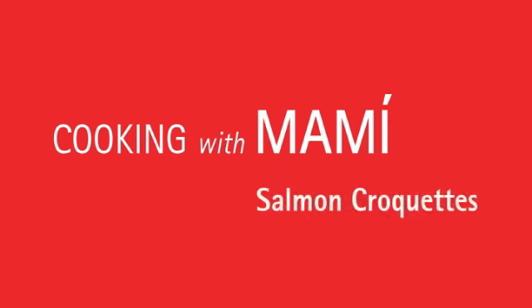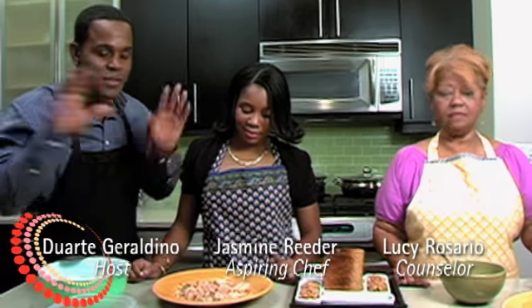Cooking with Mommy — Salmon Croquettes with Jasmine Rita and Lucy Rosario. Salmon Croquettes — it's one of those dishes every culture has, but there's a Latin spin to it. Jasmine and Grandma Lucy have a special recipe that they like to make that includes everything from the Americas.